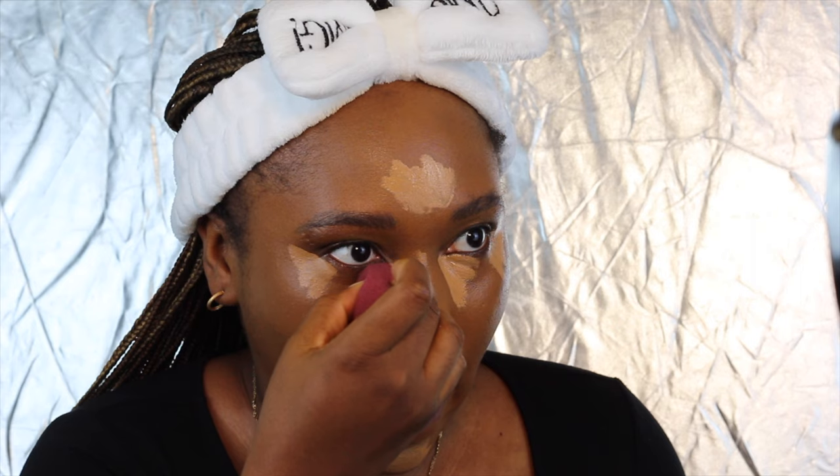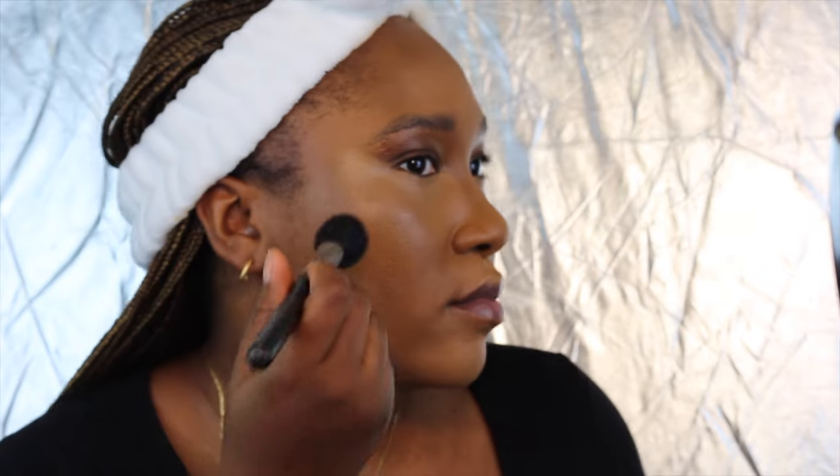And guys, I'm just going to use my Fran Beauty blender to blend. And then now I'm going to also go in with my Fran Beauty foundation in shade Nutmeg, and I'm just going to use that to contour.